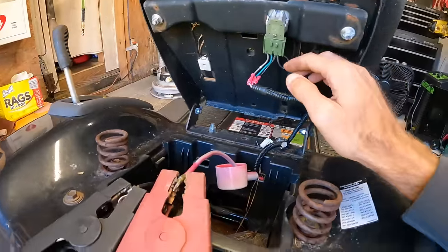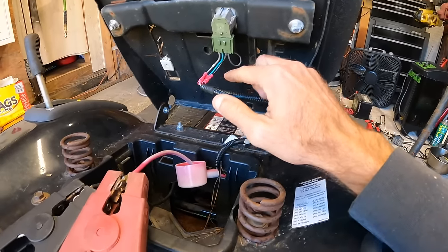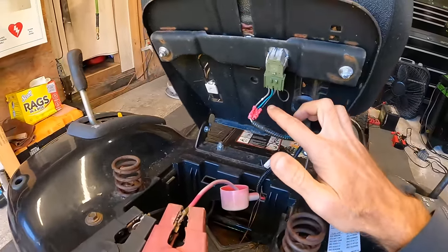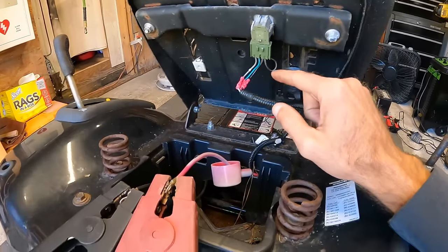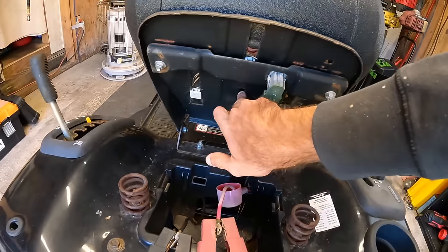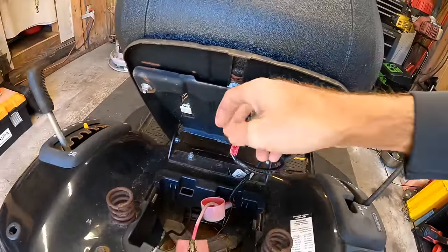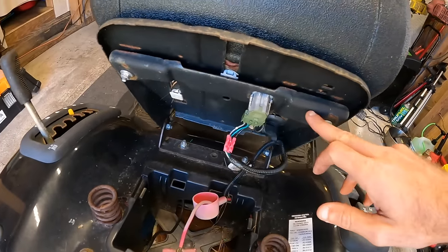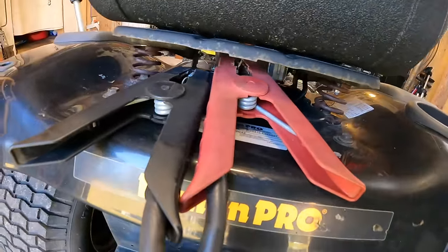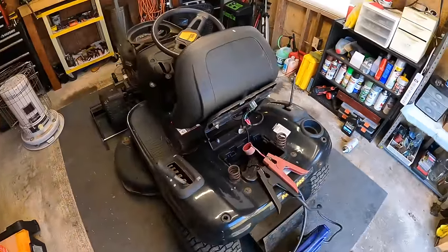I've gone ahead and bent the prongs back into place on the actual switch and put in our new piece of harness — you can see where I just spliced it in. I'll put some tape over these and get that cleaned up. This switch is a little different — some seat safety switches go up into the seat pad and pressure pushes the button down, but on this one there's a plate that rides across the back and when you put pressure down on it the plate pushes down on it. Let's go ahead and get this tested and take this thing out for a spin.